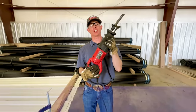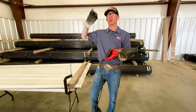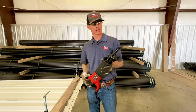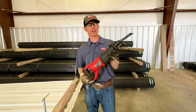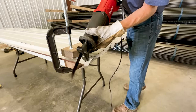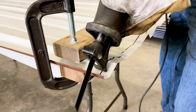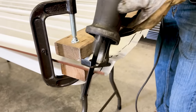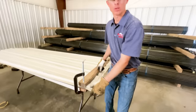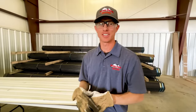Our next option is the Sawzall. I haven't actually used one just to cut tin by itself — I have cut it when it's attached to posts or purlins. I've got a metal blade, and it's probably going to bounce around all over. Yeah, don't use the Sawzall. Unless you're really attached to something secure, it's not worth it. Forget the Sawzall.